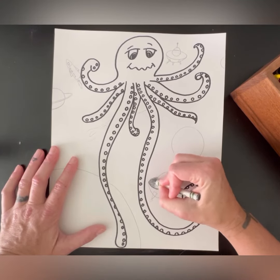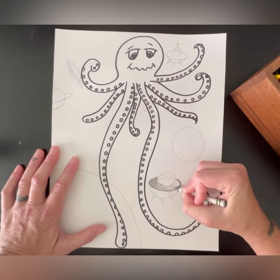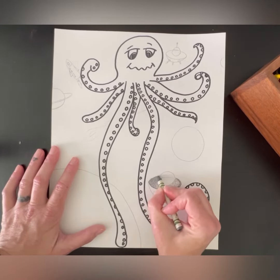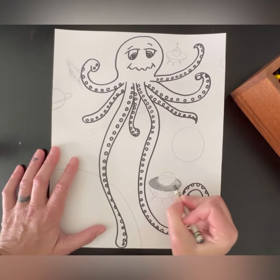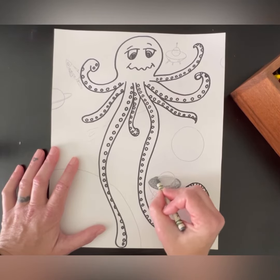Remember, press down hard or soft to get a different value, and that can also help you add in some shading or shadows. You are going to go through and color in your background only, and then I will see you on the next video.